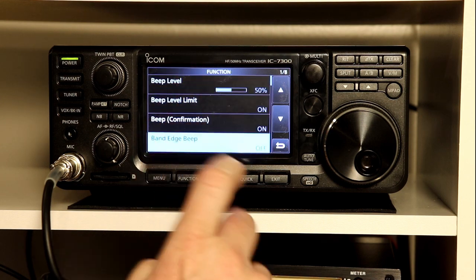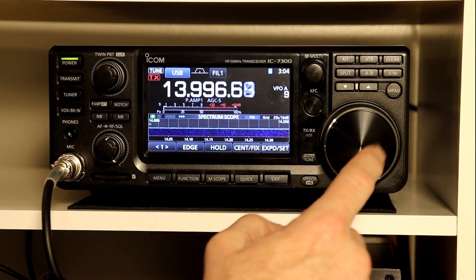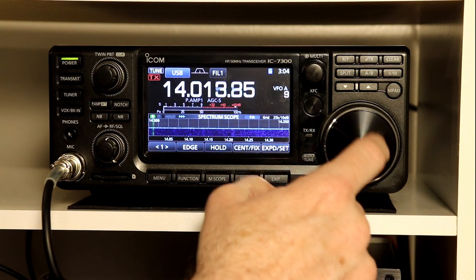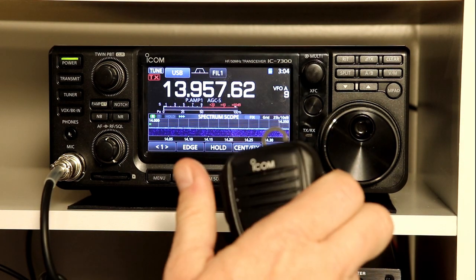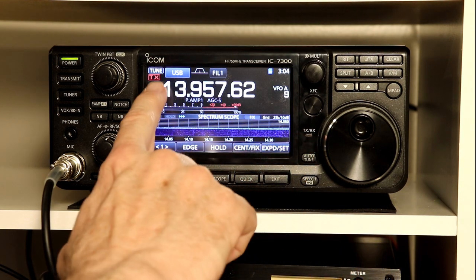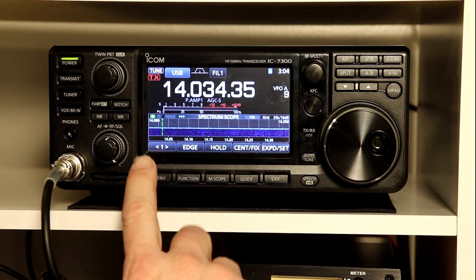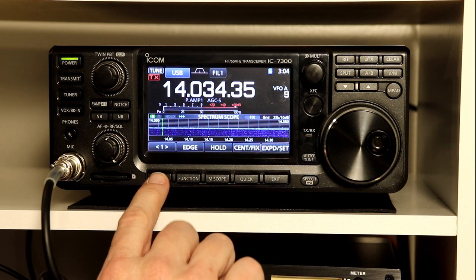I'm going to quickly turn it off and go back to see what that does. If I tune out of the amateur band, you notice there's no beep now and the transmit indicator didn't change — so you get no indication that you've gone outside an amateur band. That doesn't change the fact that the radio won't transmit there. If I try to transmit outside of the band, you can hear a little relay click, but the transmit indicator doesn't come on. If we come back inside the band, now the radio goes into transmit. So you can turn it off if you don't want the beeps, but it still doesn't allow you to transmit outside of amateur bands.